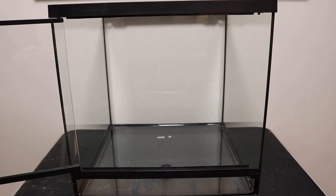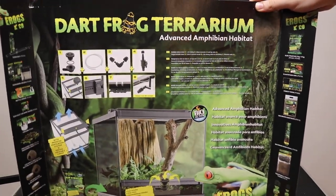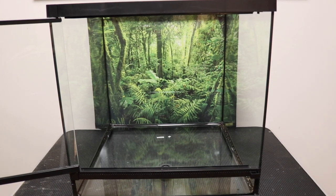To get started we're going to need the enclosure that we're using. I'm going to be using this new Exoterra dart frog terrarium — it measures 18 inches wide, 18 inches deep, and 18 inches tall. So far I've really enjoyed these new Exoterra enclosures. Before you do anything you want to make sure your glass is clean.